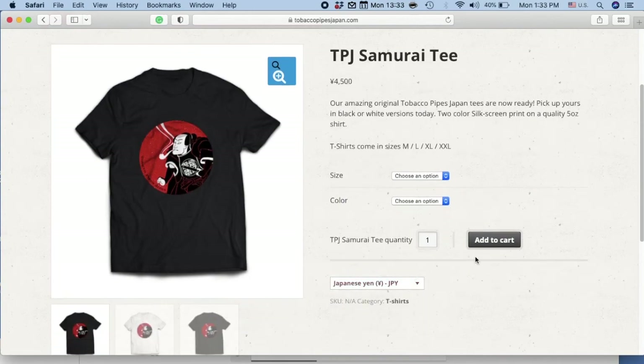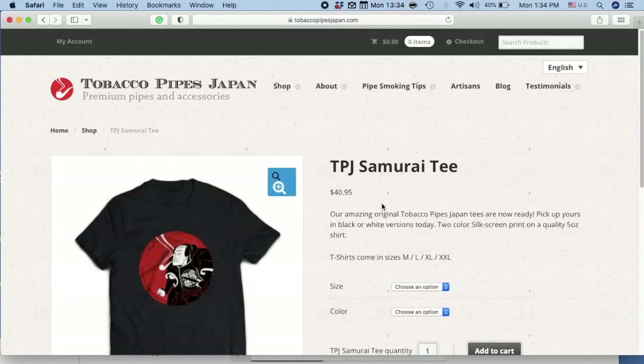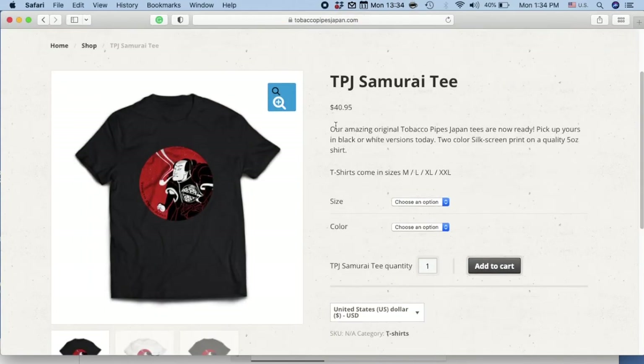By the way, if you look under the add to cart button, you'll see a currency button. If you click on that, you'll be able to convert the price to the given currencies.